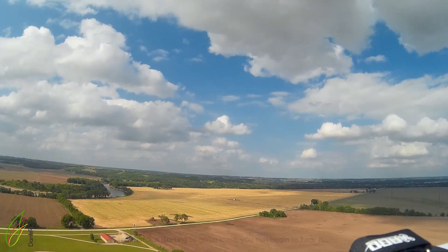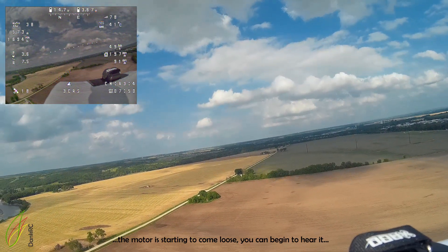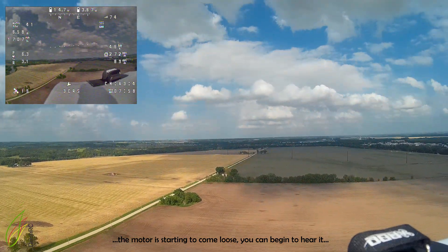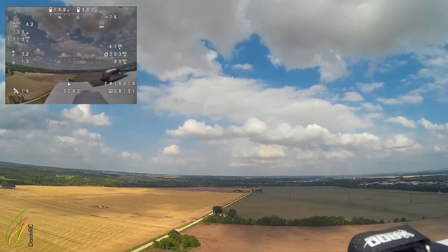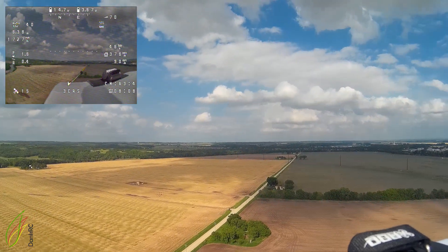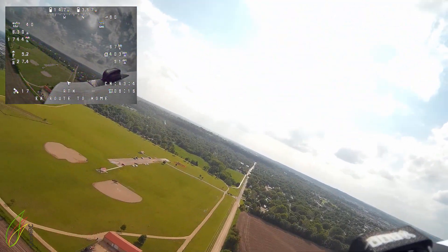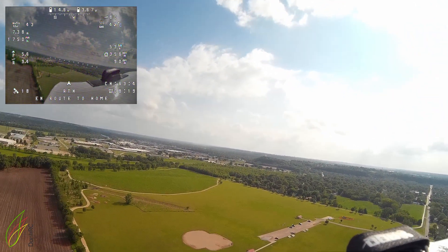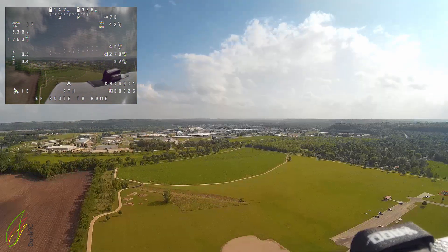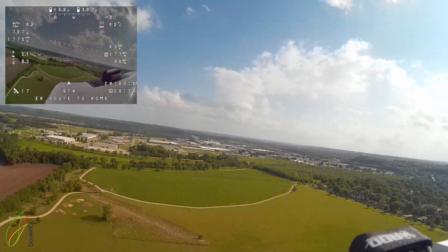Okay, one last thing to do — actually two last things: test the hold mode and test return to home. First we'll go out this way a little bit. I've got to increase the cruise throttle. Let's go into return to home. 42 degrees Celsius inside there, dude. I'm going to have to get some cooling in there, gonna have to install air conditioning.